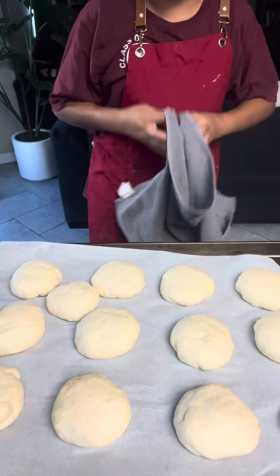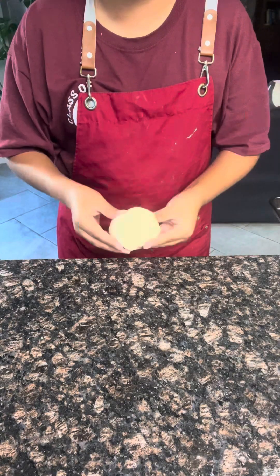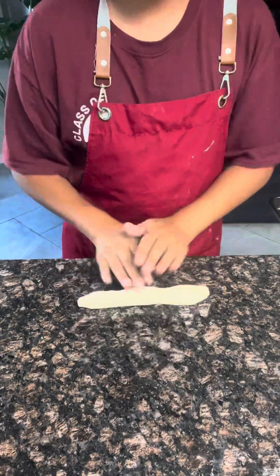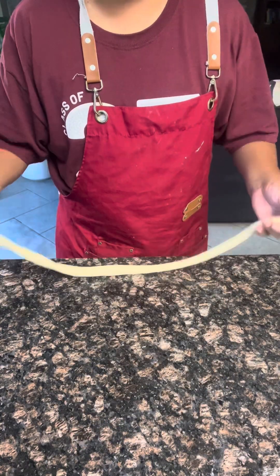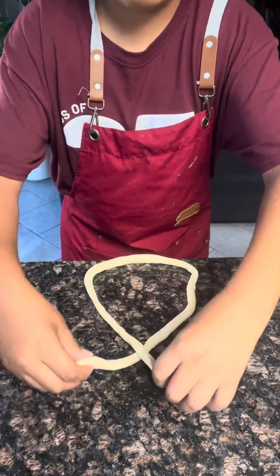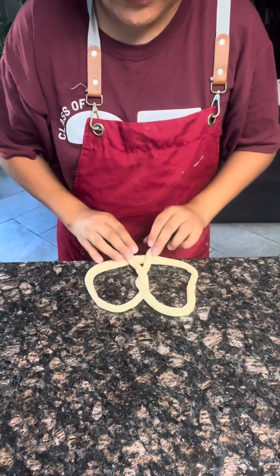Once they are done resting, now we can start making them into the pretzel shape. You can either do this on the counter or a cutting board. Start rolling out your dough into a long string. Once your dough is rolled out, now you can start making the pretzel shape. First, cross over the two ends, then twist over the two ends and flip it all back onto the dough.